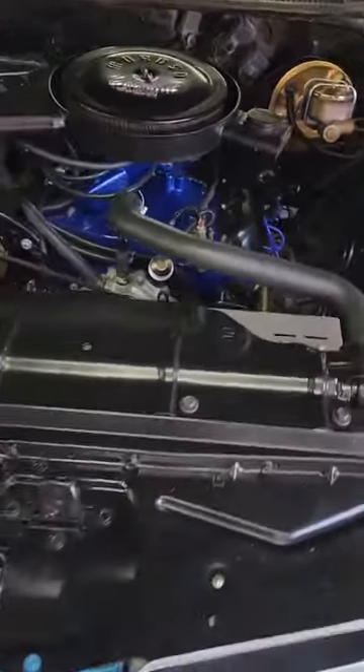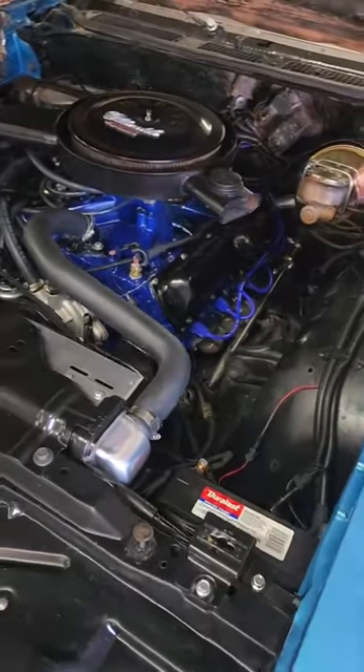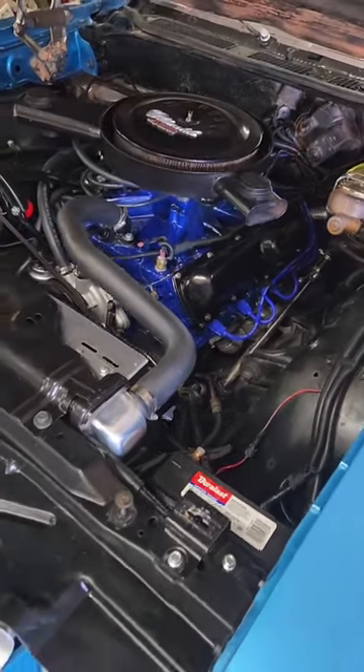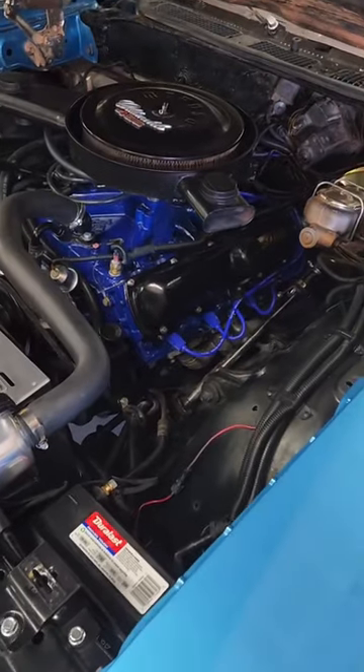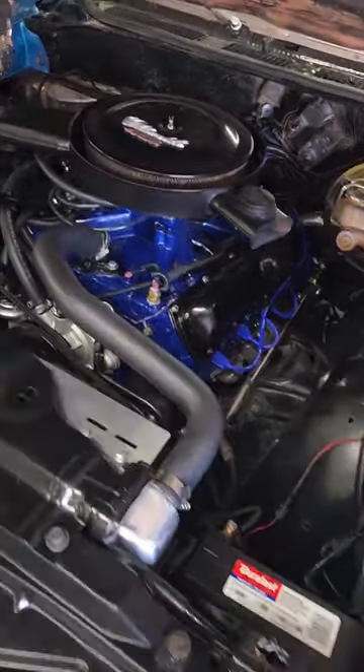We added a little bit of a hotter cam, we threw on an Edelbrock AVS2 carburetor to get it all done. We reached out to our buddy Simon over at Avangard Powder Coating — he got all the dress-up parts powder coated black, they look absolutely beautiful.